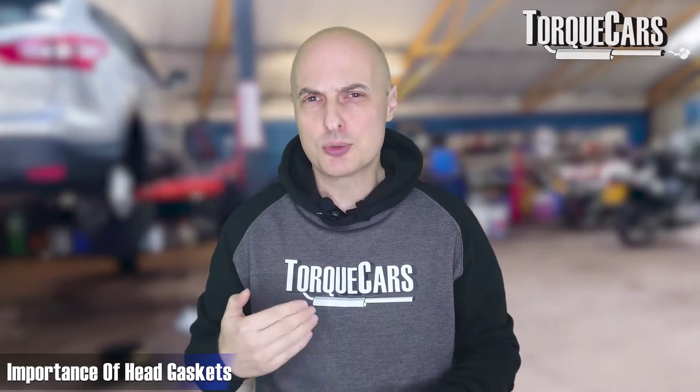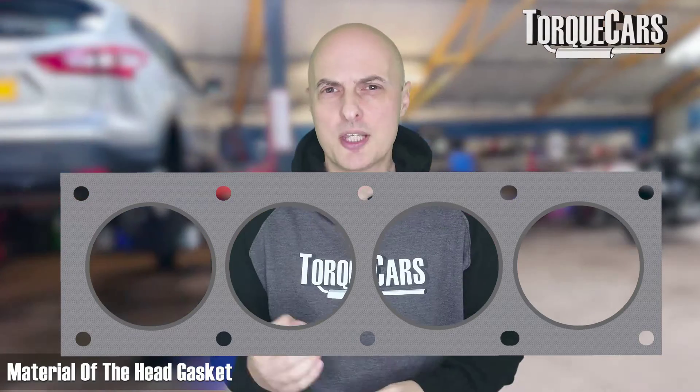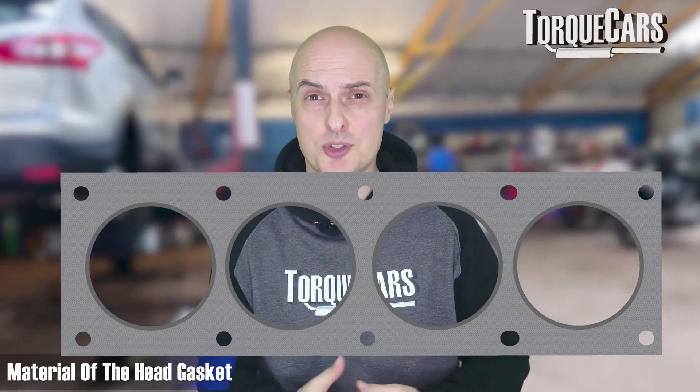Head gaskets are crucial components. They're typically made of metal or steel components, and they often have an outer layer made of a rubber-like substance designed to compress and seal. Years ago, asbestos was used in the construction of gaskets, but due to health concerns these have been phased out. Graphite has also been used in their construction.